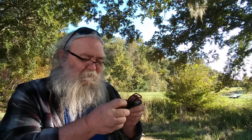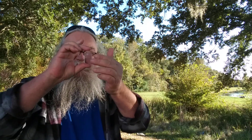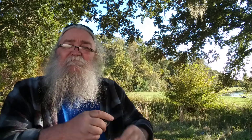Again with that difficulty with the snap — there we go. We lost the lens for a moment. Sorry for the excess noise.